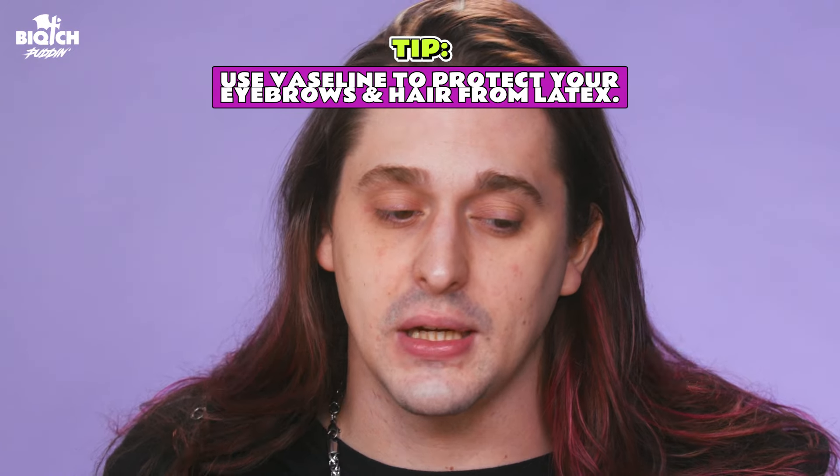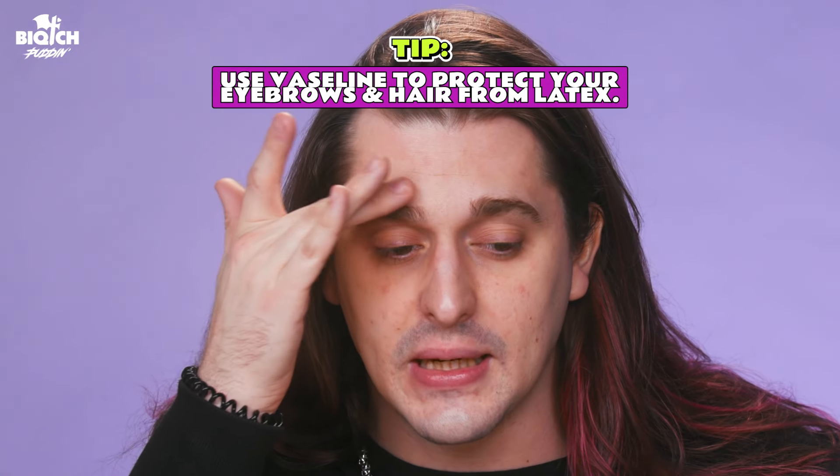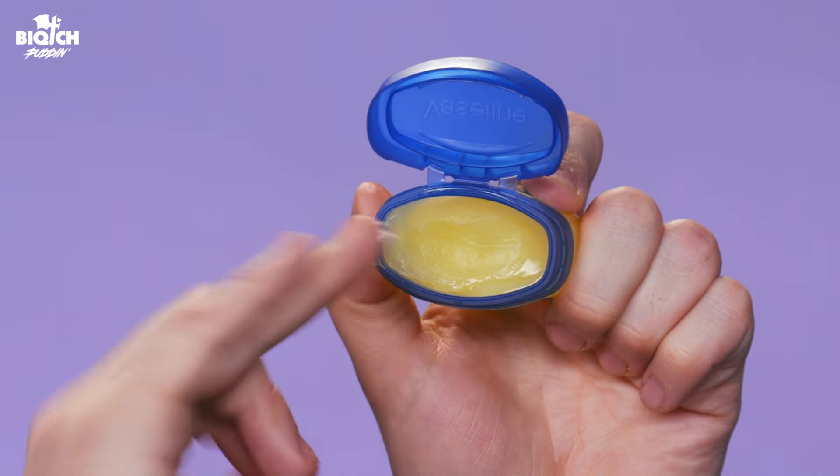Hi everyone, welcome back to my channel. It's me, Bitch One. And today, Bitch Tries, I'm gonna be trying some beauty hacks. But before we get into the video, make sure you hit that like button and also comment something, and also hit the subscribe button. I know I'm asking a lot of you, but I think you kind of like that.